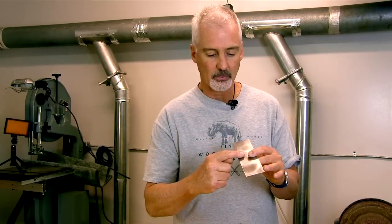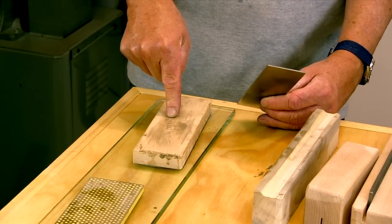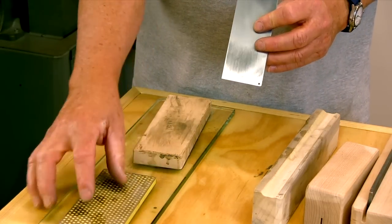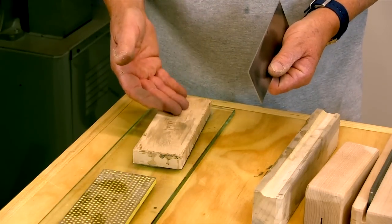We need to get the sides smooth and polished, the edge polished and straight, and 90 degrees to the sides. I'm going to be using an 8,000 grit Japanese water stone. If this were a new scraper, I might use a coarser diamond stone to do a lot of the heavy lifting, but since this is already tuned up, the 8,000 grit stone will be fine.